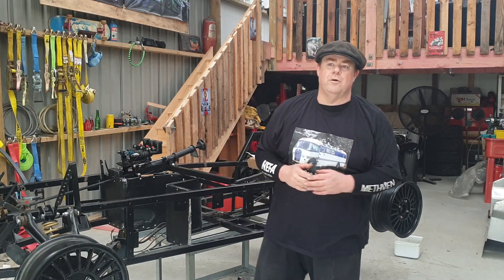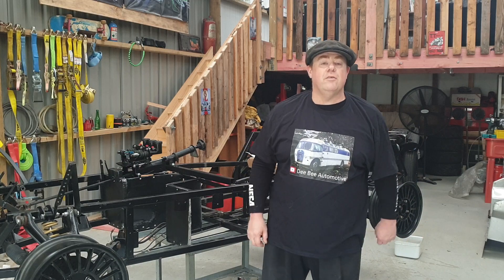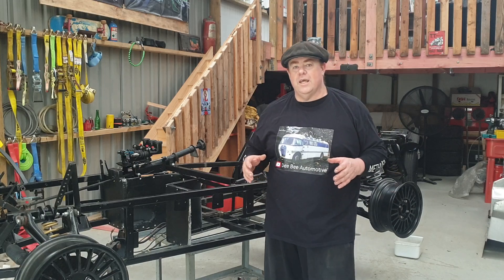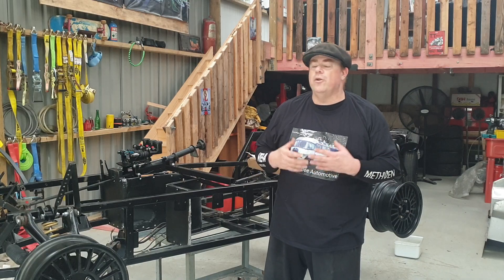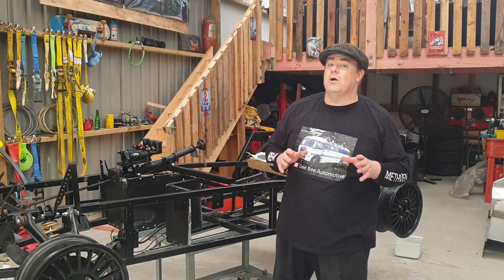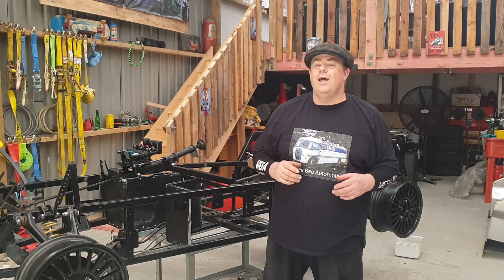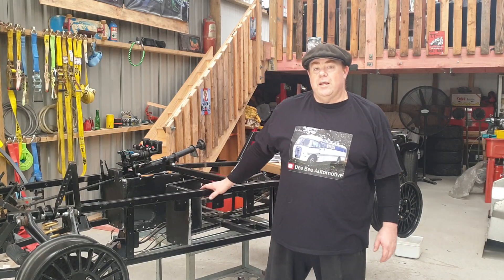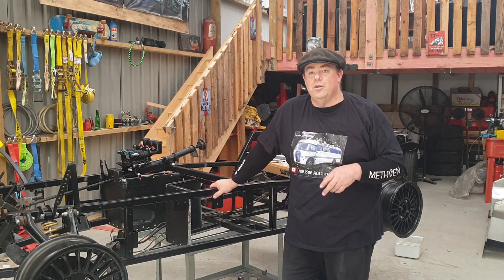Hi guys, welcome to my channel DB Automotive. My name is Brian James, thank you for taking the time to watch. This channel is dedicated to my philosophy on automotive: restore, renew, rebuild. If you have not been watching any of my past videos, by all means troll through my channel. In the background you can see the latest job I'm working on — I'm actually working on two projects at the moment.